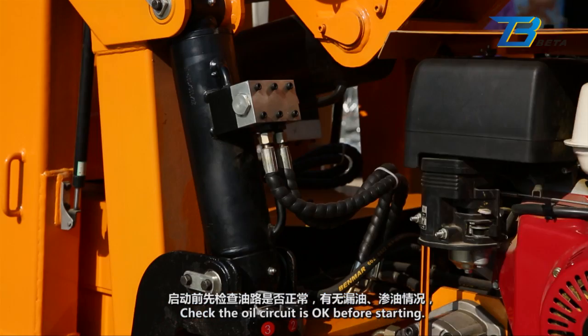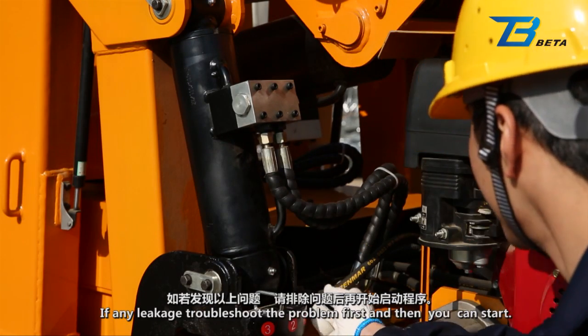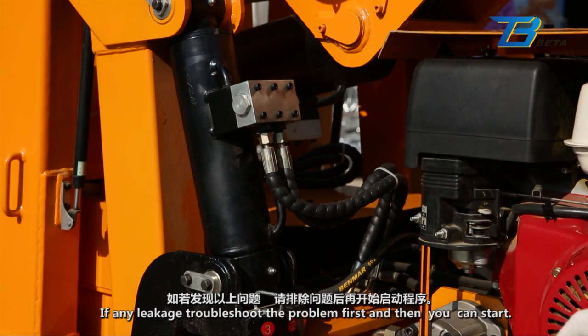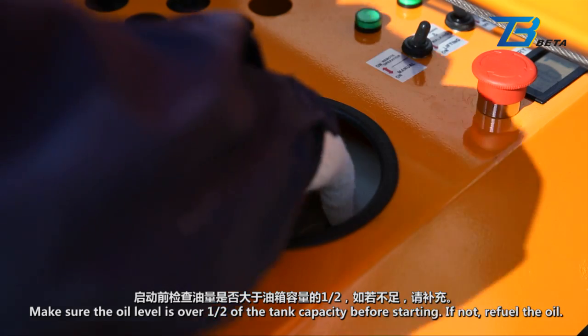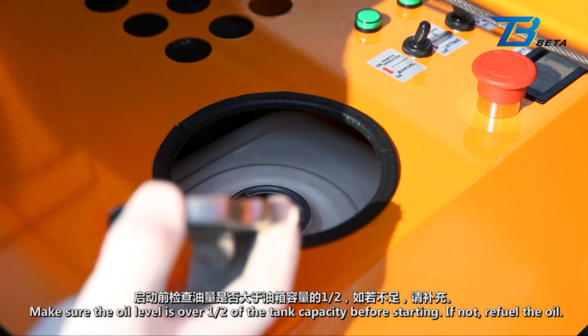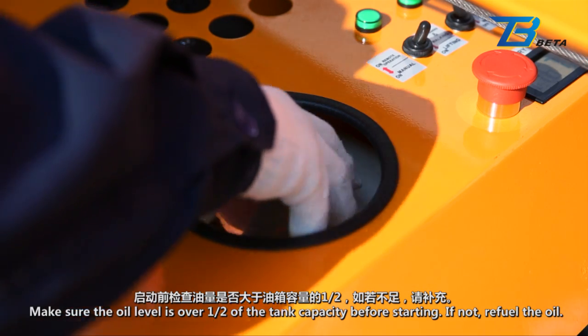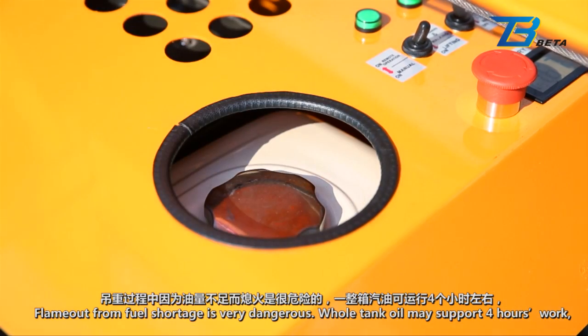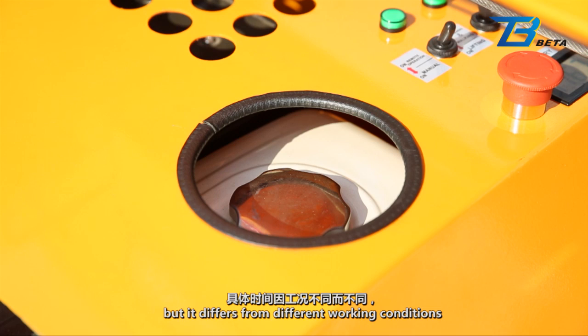Check the oil circuit is okay before starting. If any leakage, troubleshoot the problem first and then you can start. Make sure the oil level is over one half of the tank capacity before starting. If not, refuel. Flame out from fuel shortage is very dangerous. A whole tank of oil may support four hours of work, but it differs with different working conditions.